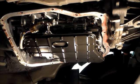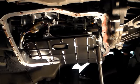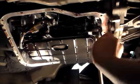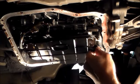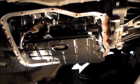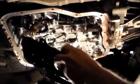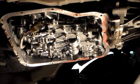One thing that's very important when working on these is using the correct fluid. This car has very low mileage on it, so we saved the fluid as we drained it — there is a drain plug in the pan. All right, let's get this filter out and start taking the valve body down.